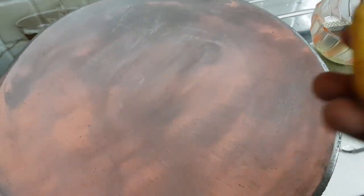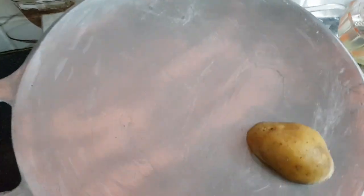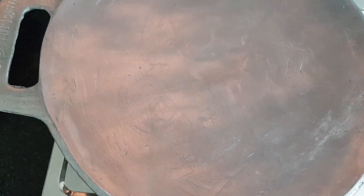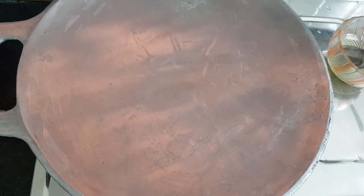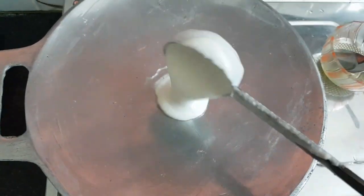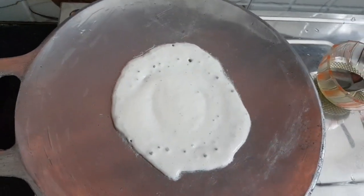Cut it again and again. If you want to put down a little, you need to put it in a pot and let it go. Add a little piece and put it in a thin pot and let it go over again.